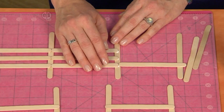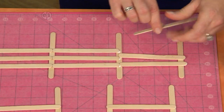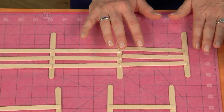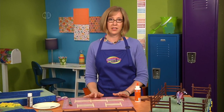You might have to scoot this over a little bit so you can get it into place. You'll make this section and then add another section on the end. Basically you're making this side of the fence long enough to reach across the lengthwise portion of your foam block. Now you're ready to set these aside to dry.